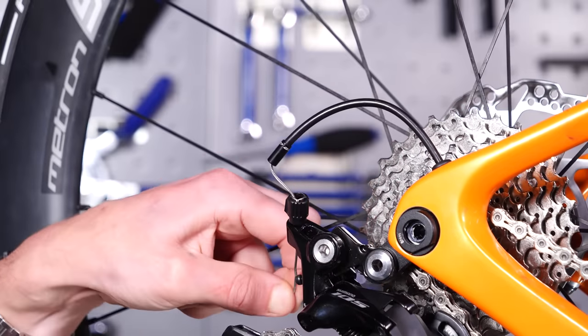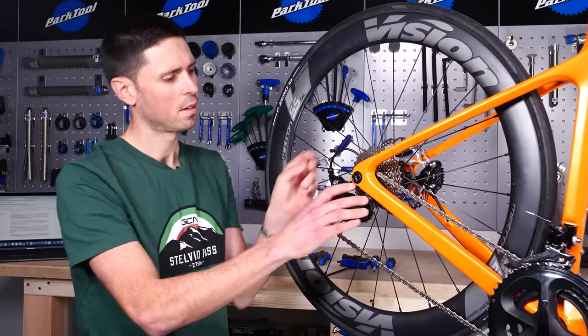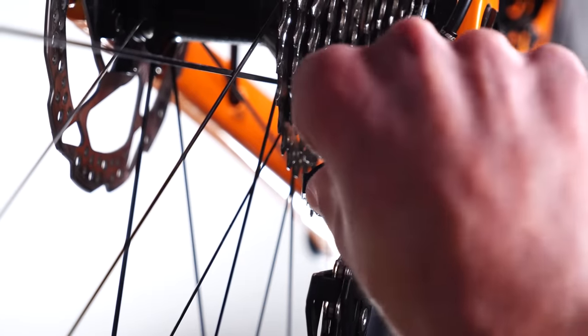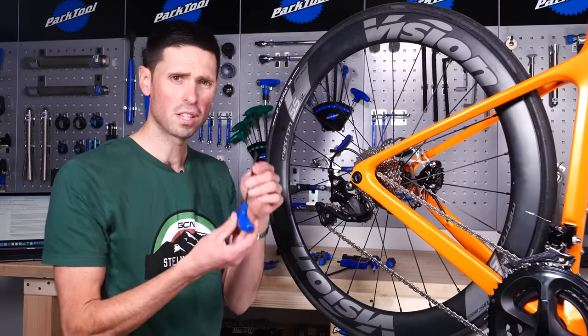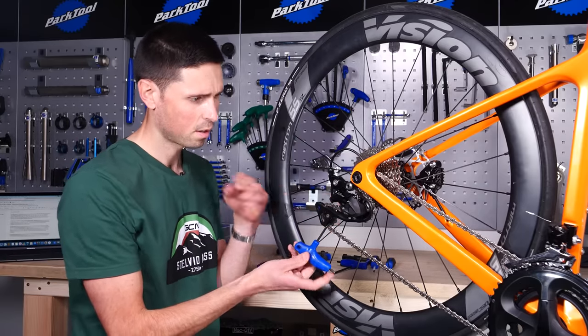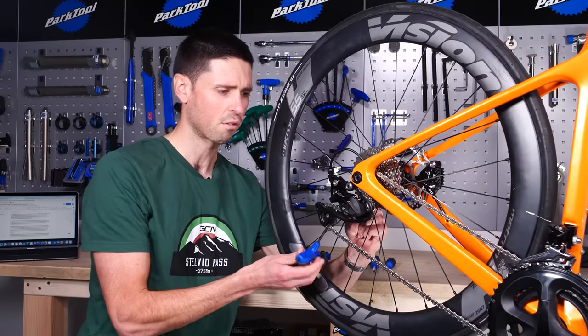Guide the cable through, sliding the end cable into the barrel adjuster, and then guiding the inner cable through the cable clamp, making sure we carefully line it up in the groove. From this point, we need to use our 4mm Allen key again, whilst pulling the cable nice and tight to ensure that there's no slack remaining.